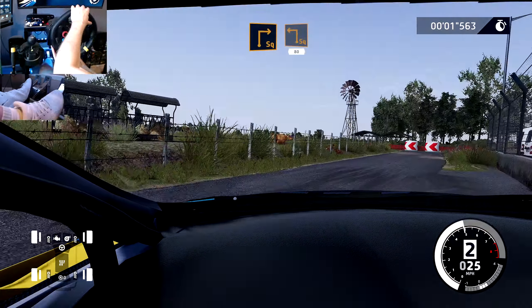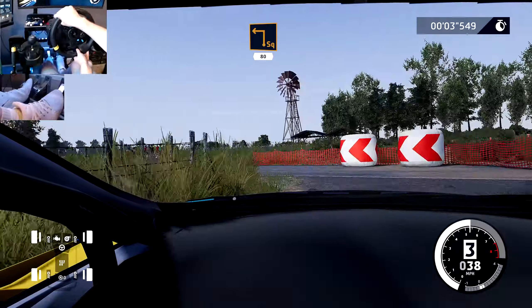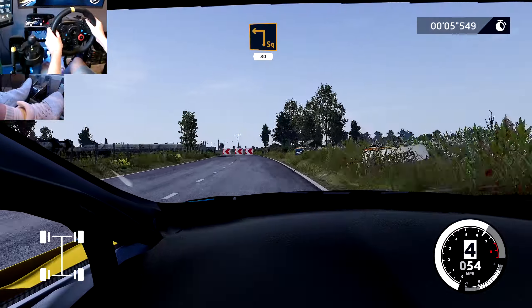Square right, 30. And square left, small cut, 80. Square left, small cut, 80.